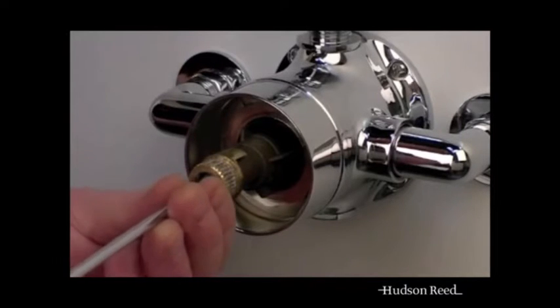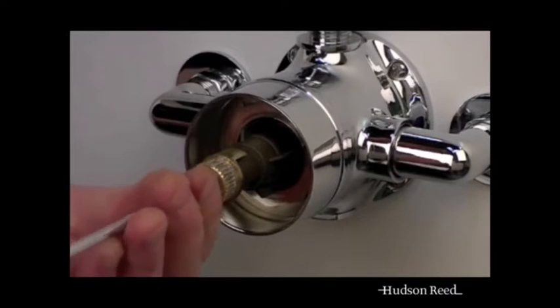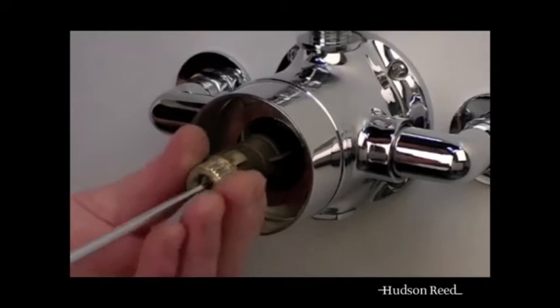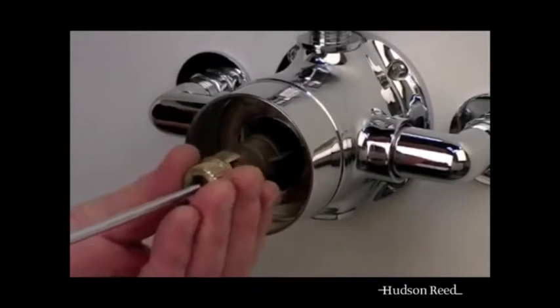Please note, during this procedure it is normal to get a discharge of water through the spindle. Finally, reassemble making sure the small black seal has been fitted.